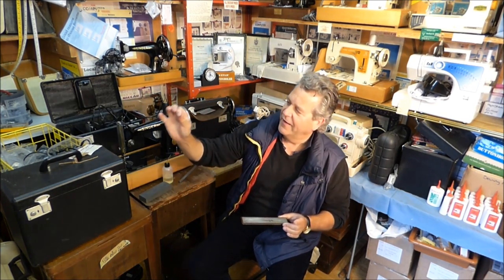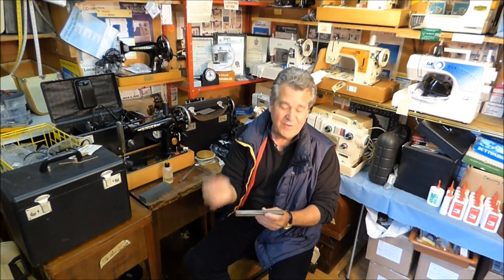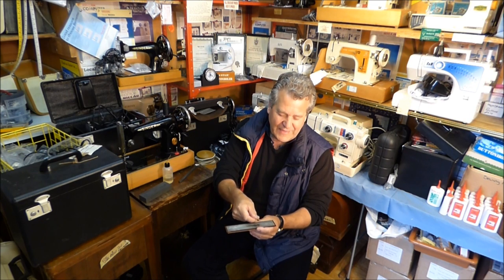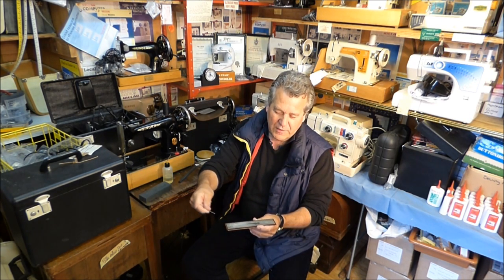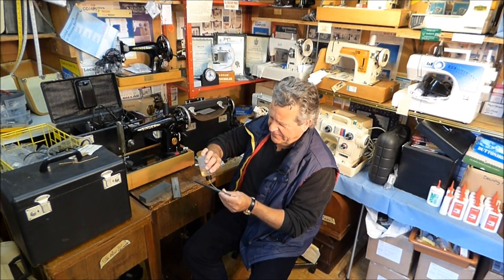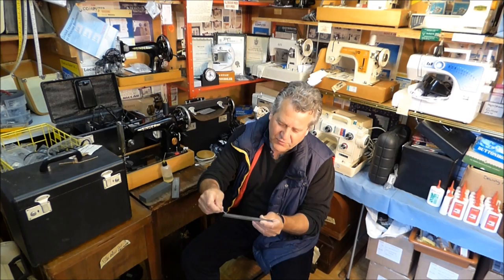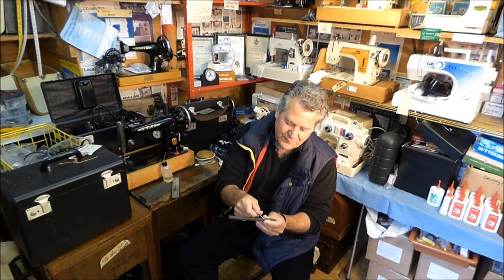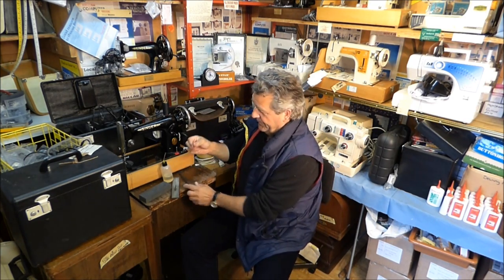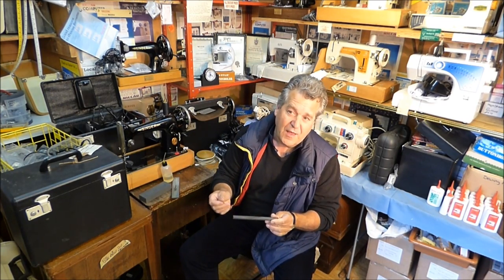Take the needle between your thumb and your first finger and twist it — twist the needle forwards and backwards, forwards and backwards. This is so easy but it's the only way and the best way to do it. Run the needle across the emery or carborundum stone while you are pulling it — backwards only — while you're twisting it between your thumb and finger. Just keep doing that.